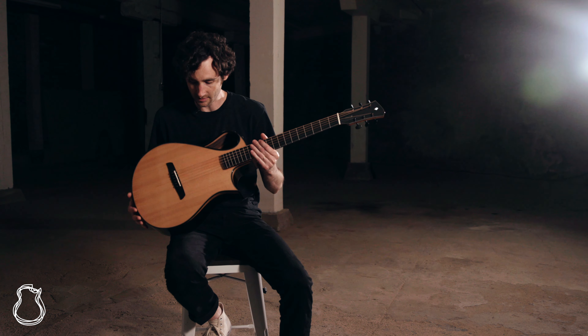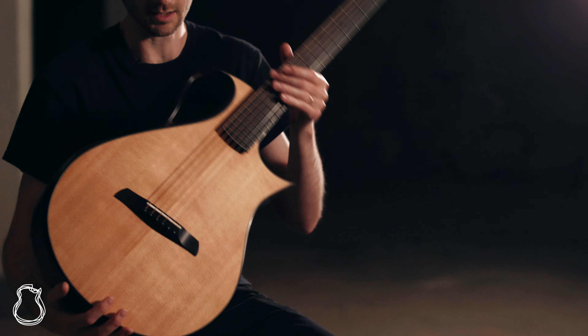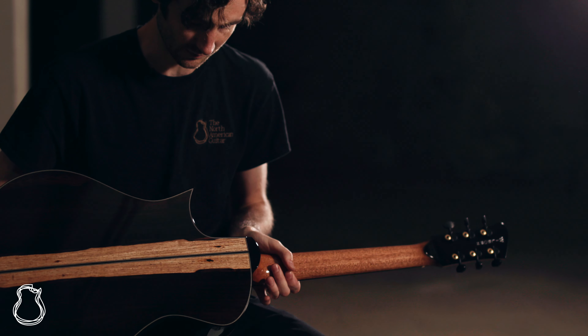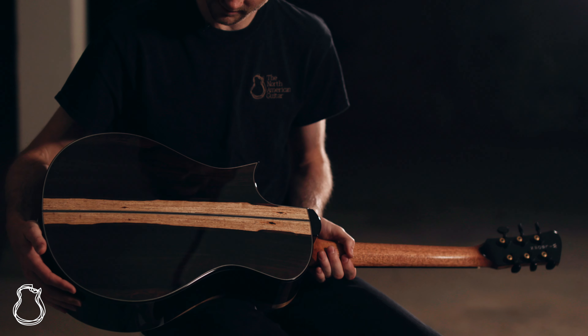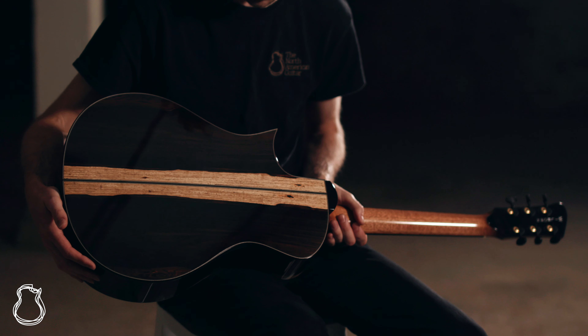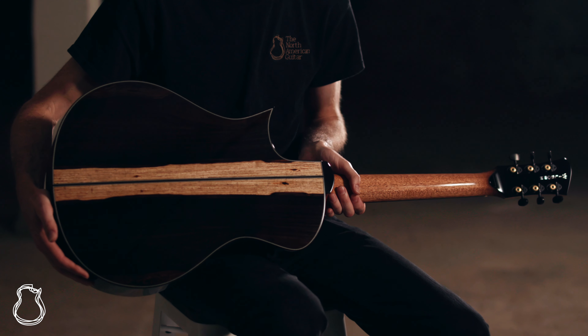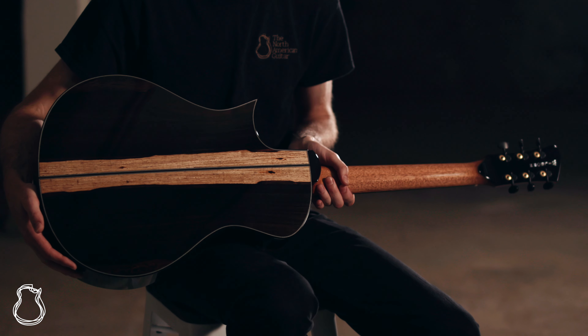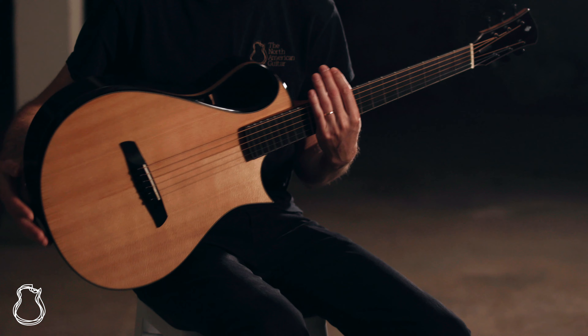This one is Sitka Spruce — it's old growth Sitka so it's really, really nice and stiff — and this has got a beautiful set of Brazilian rosewood back and sides. This looks like some very old Brazilian rosewood to me. It's really dark, really oxidized and almost reminiscent of more of like an African blackwood kind of look to it. But it's got all of the beautiful, rich tonal qualities that we love about Brazilian rosewood.